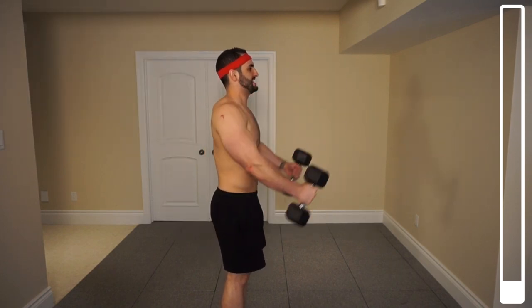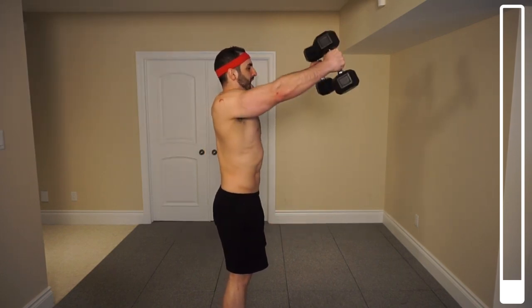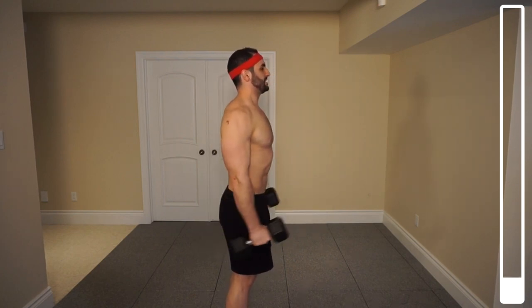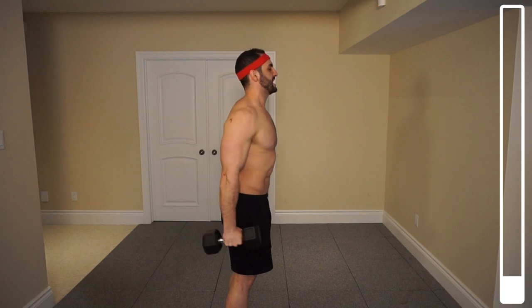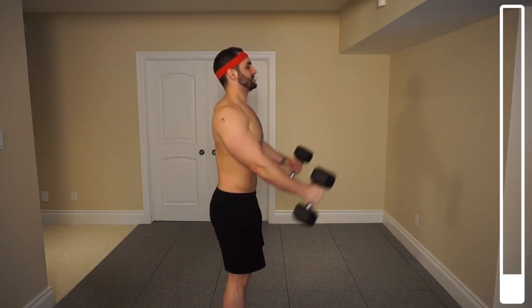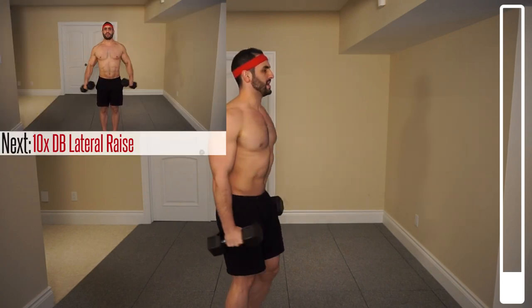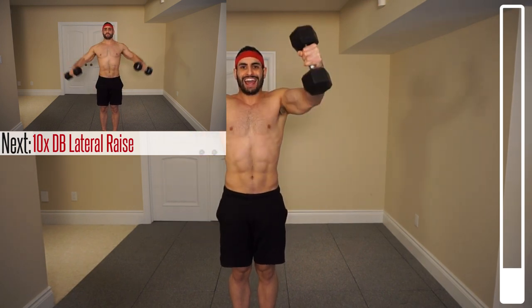What we're focusing on here is not swinging that weight. I'm consciously deciding to lift this by squeezing the front head of my deltoid here. We're going to be getting ten reps and then directly after with no rest we're going to be getting into ten reps of lateral raises here. Four more, three, two — bringing those arms to parallel to the ground — one more, and good.